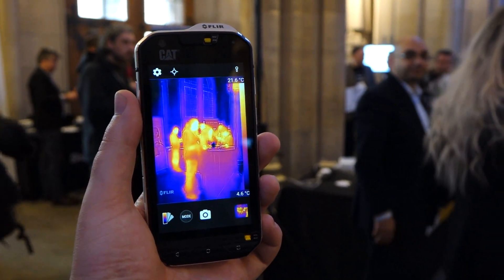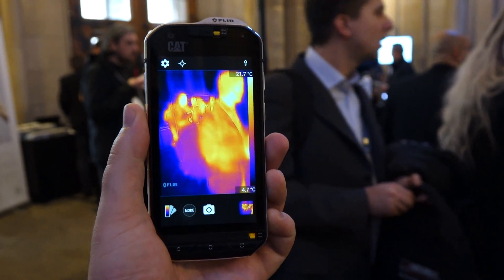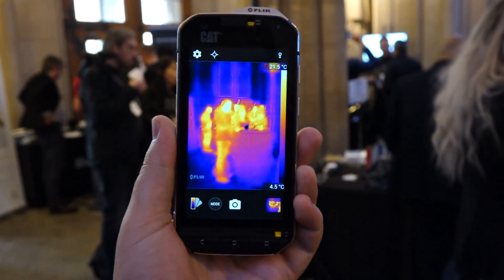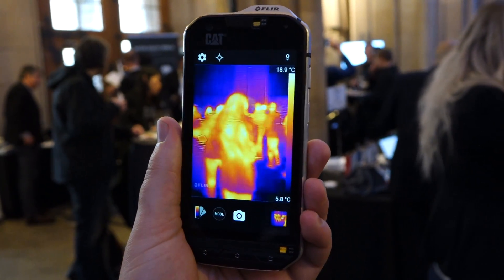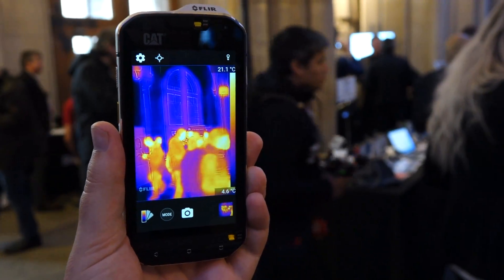Hey everyone, this is Dave with Android Police and we're here at Mobile World Congress in Barcelona. I'm holding in my hand the upcoming CAT S60 ruggedized smartphone, and if you've heard anything about this phone you know that it has a thermal imaging sensor developed by FLIR integrated into the device itself.